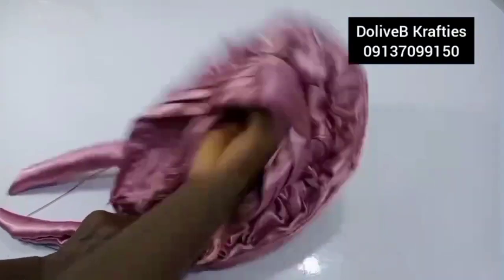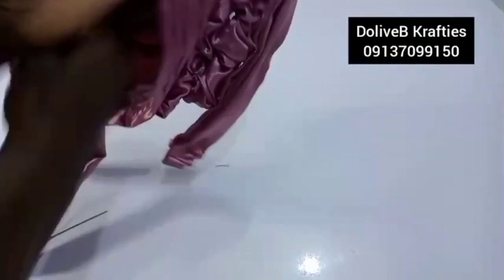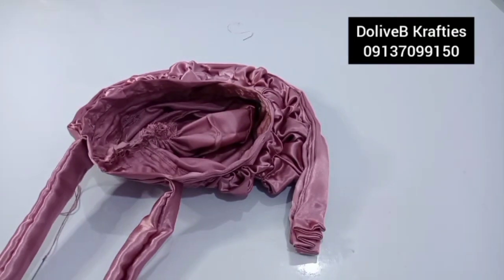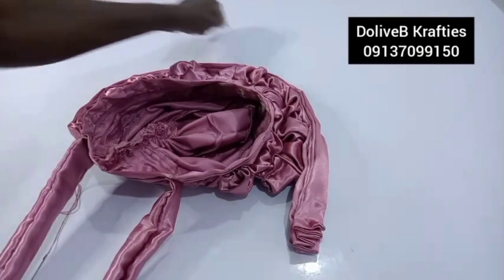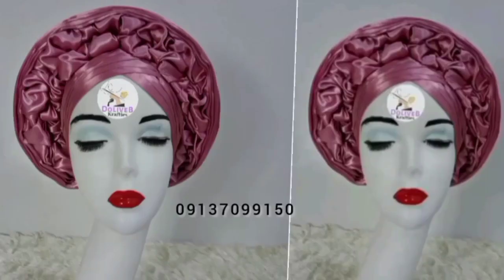I'm going to finish up and show you the final look. I'm working with a soft fabric in this demonstration, but the beauty really comes out when you use a thicker fabric like Hashioke or top cloth. You can use silk or any fabric of choice as long as it will come out beautiful. Thank you so much for watching this video — we'll see you next time. Bye!